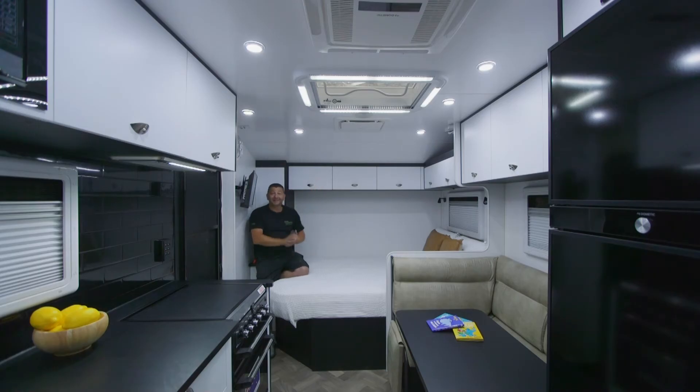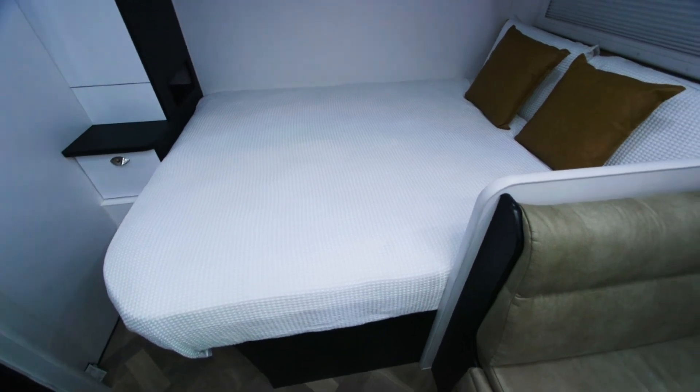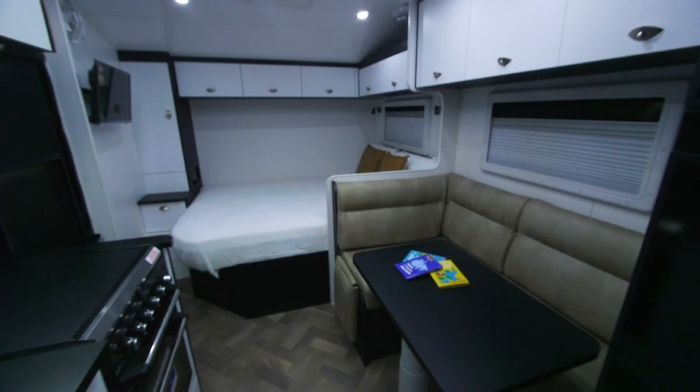Hey guys, I'm over here — long way away in such a small van. But this is our east-west bed. It has a little walkway so we don't have to jump over each other in the middle of the night. We spend a lot of time on our interiors to make them feel like a home, not a caravan.